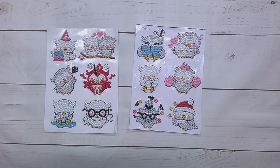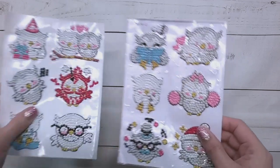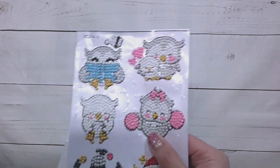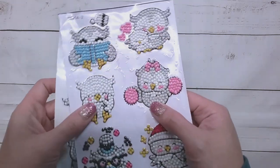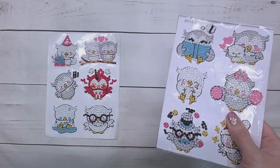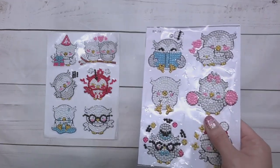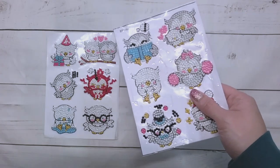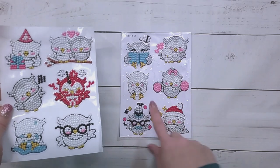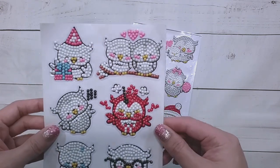I'm back and the owl stickers are done. I did seal these — I had to use a liquid sealer because it's too cold to use my spray sealer. I've realized I really don't like sealing diamond paintings, so I'm going to hold off on sealing anything unless absolutely necessary until it gets warm enough to spray seal in my garage. I took off the backing so it just looks prettier.